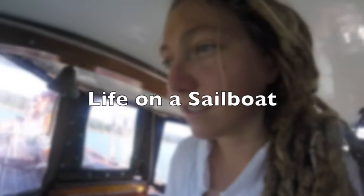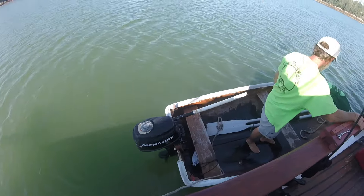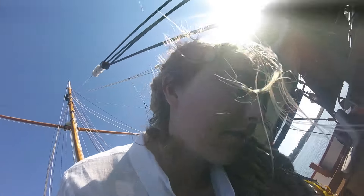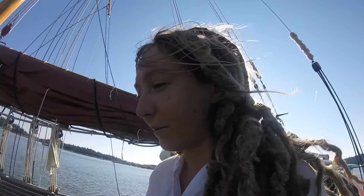Good morning. I thought I'd show you what we do to get ready to go to different places. Right now we're running the fuel out of the engine, out of the outboard. We usually run the fuel out of it every time, just to make sure the carburetor doesn't gunk up, even though we'll probably use it when we get to the next place. It's just a habit we try to keep.